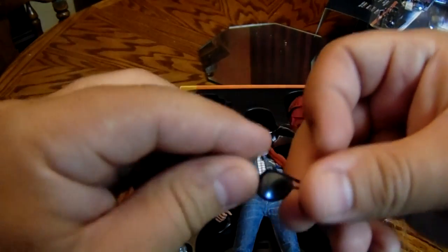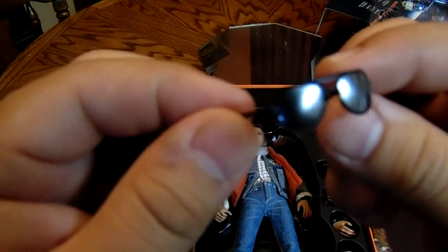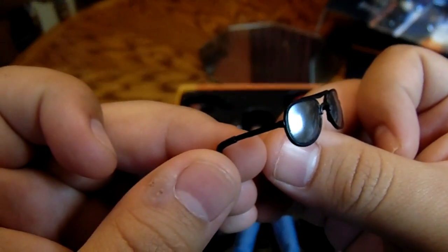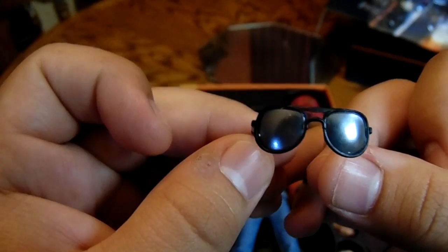You also get Marty McFly's glasses. They're not really supposed to sit on his face — you're supposed to put them on top of his head. Really good details on those too — look at that mirror reflection. Really nice.